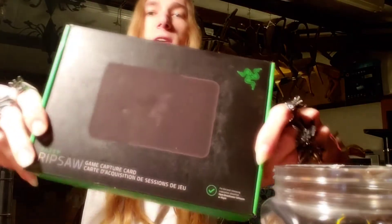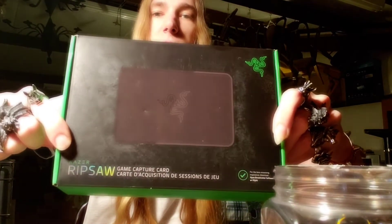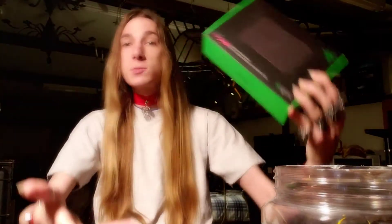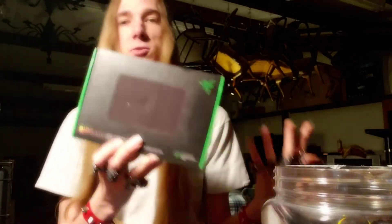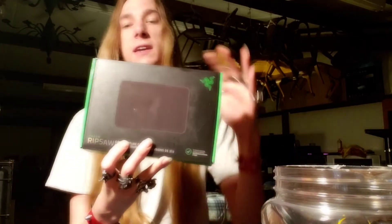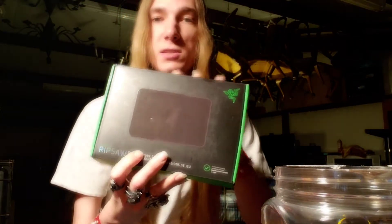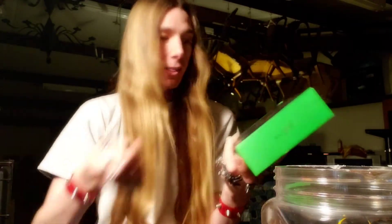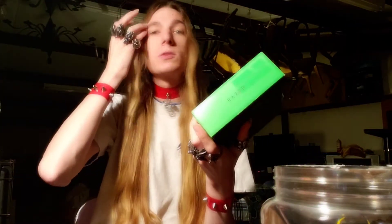This is the original Razer Ripsaw. I've been trying to get this to work with my computer. I'm running Windows 10, the latest Windows 10 updates installed. Everything's good. It wants to install Razer Synapse 2.0 — that's the last version of the software that works with this. And it just won't work. It no work-a. Like the red light comes on, but the drivers won't install.